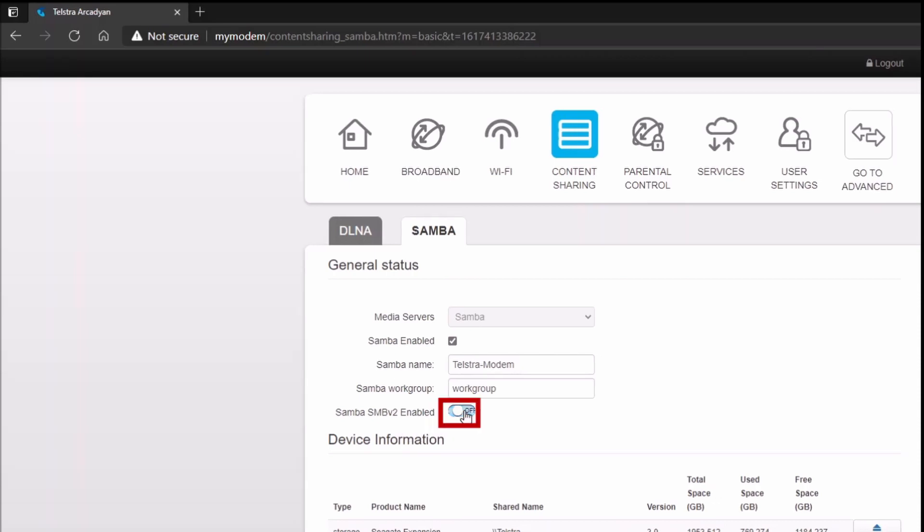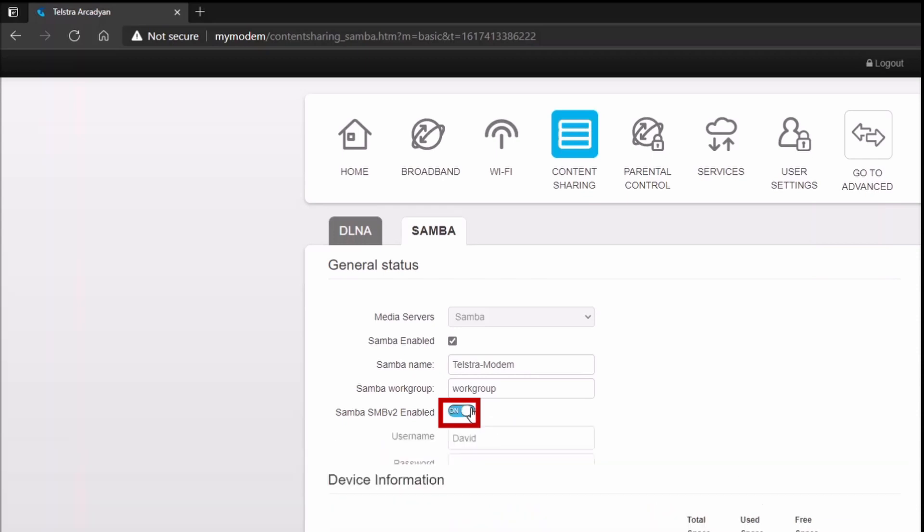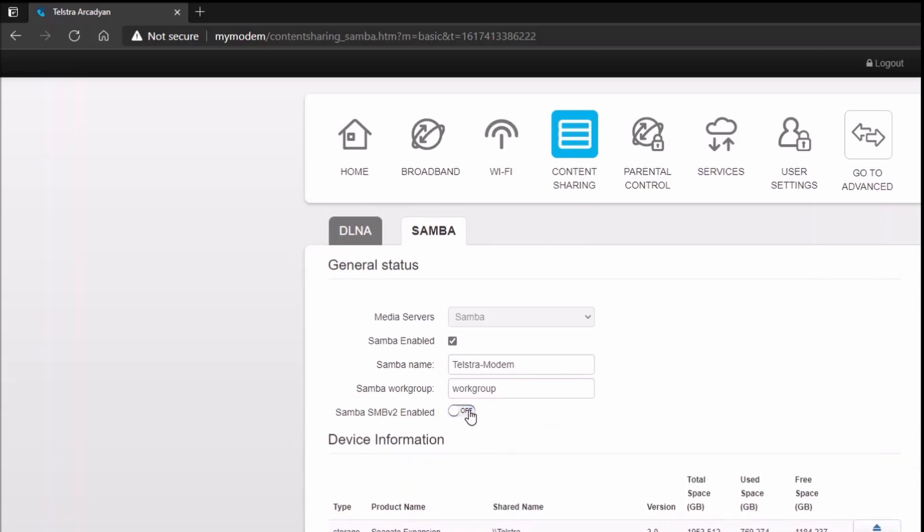Files can also be copied from the USB drive to another USB drive. To make the username and password accessible for editing, toggle the Samba Version 2 switch off and then back on again. The next section of the video demonstrates Samba version 1.